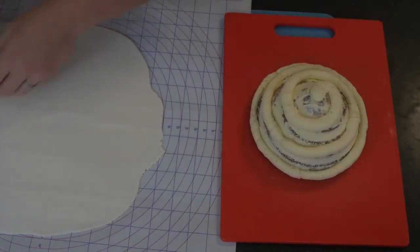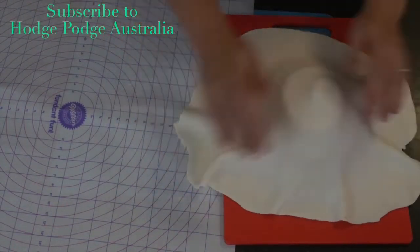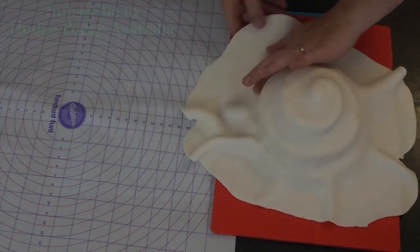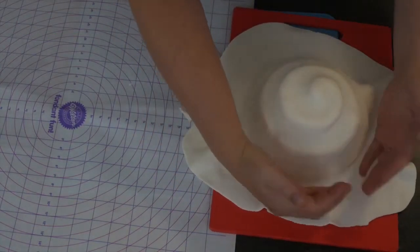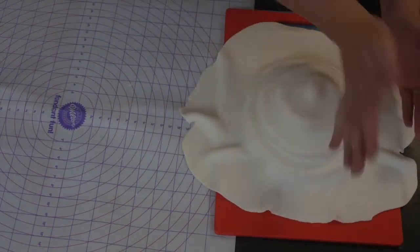Pop that back into the fridge for a good half an hour to set. Now it's lovely and hard. We've had time to roll out our white fondant to a nice big shape so that it goes all the way over the top of our cupcake. We don't need to worry about pulling or stretching it — just lay it straight over the top and use your fingers to push the fondant down in between the rolls of buttercream.